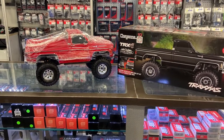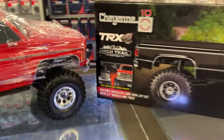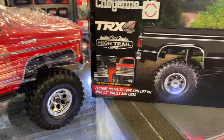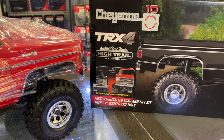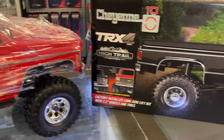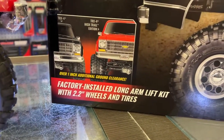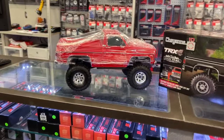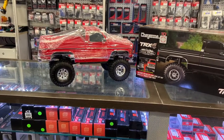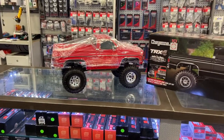Now this is the newest one, the Hytrell edition from Traxxas. It has a factory-installed long arm lift kit with a 2.2 wheel and tire. It is over an inch of additional ground clearance compared to the stock one. If you look at the small image right now, that's what they are showing — it seems higher from the ground. Unfortunately, I don't have a TRX4 to compare side by side right now.